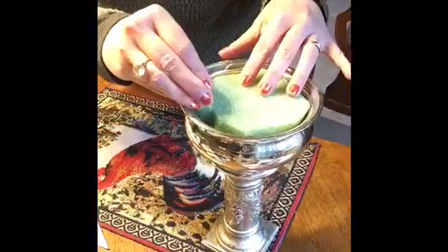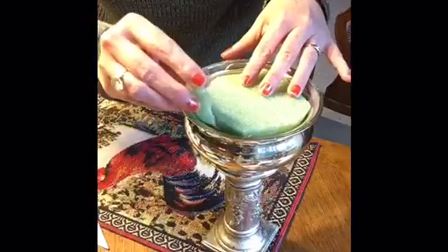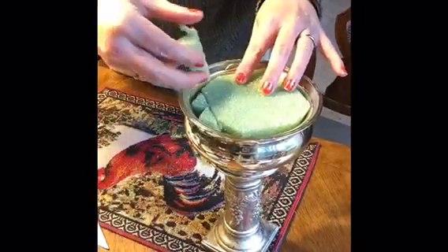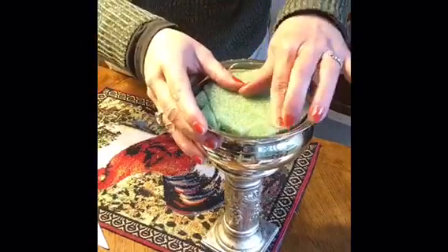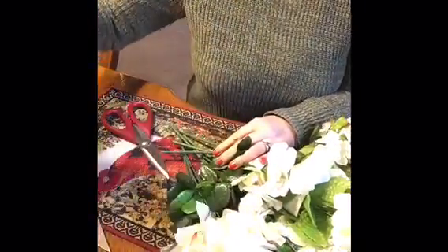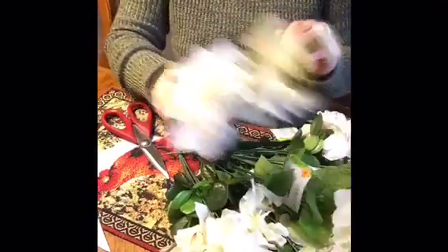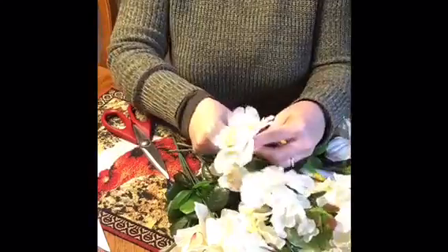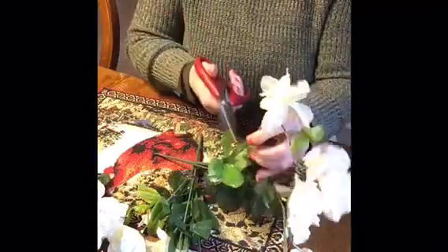I put dry Oasis in, and the pieces I cut off the corner I kind of wedged in to make it a little more secure, because I wasn't going to glue it — I might want to use it for something different later. I start by taking the tags off of the flowers.